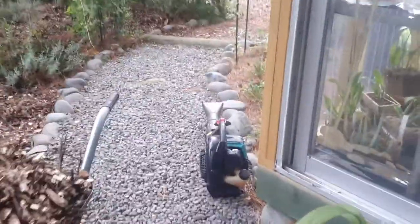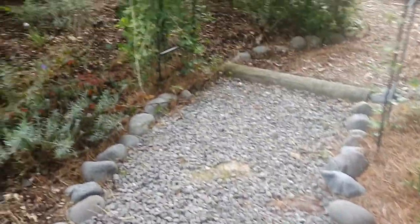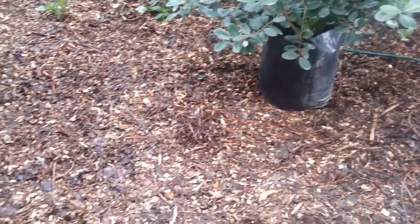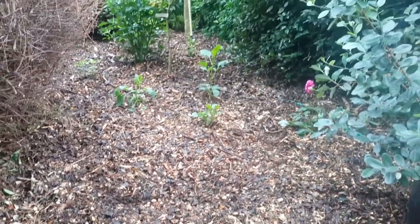You can see my ever-friendly blower — love that one, one of my favorite tools. In here we've created a huge gap. This area was full of carpet roses but we've removed them because we had trouble keeping them trimmed and they were pretty scruffy.